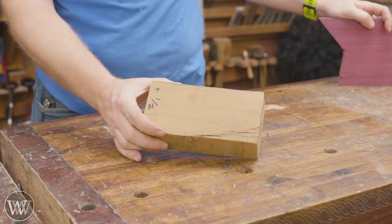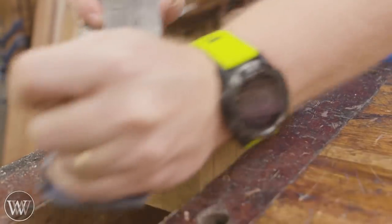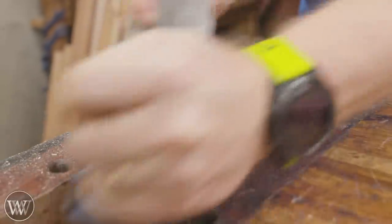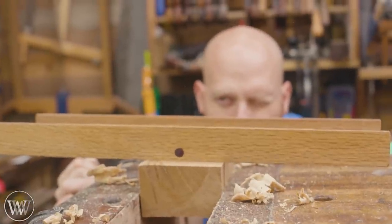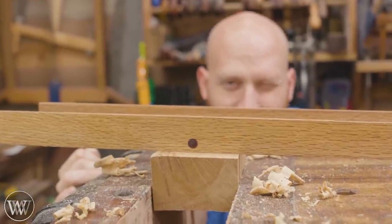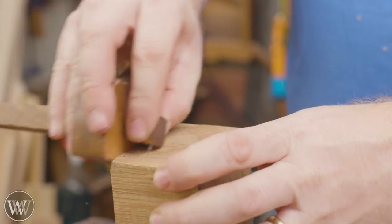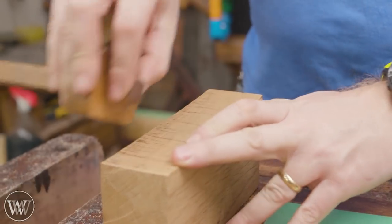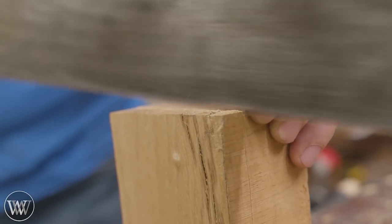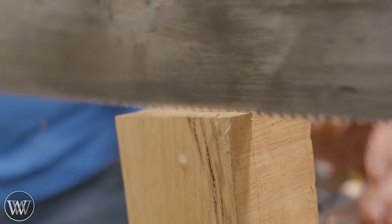Today we're going to use live oak and purple heart. This is a chunk of live oak I've been using quite a bit — a piece I got from the Tally Ho project, one of the cutoffs. I've used it for all sorts of pieces and I'm probably going to use it a lot more. I'm going to resaw off about a half-inch chunk and try to get a piece big enough for two sticks of butter.